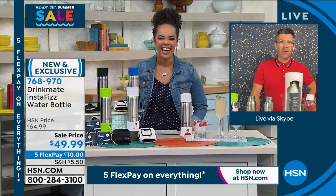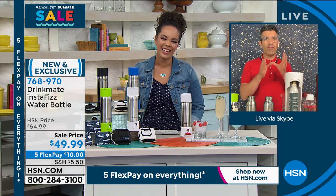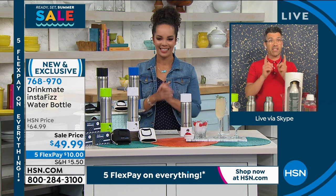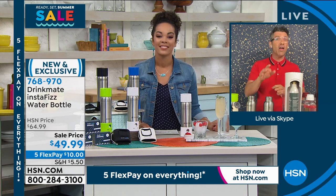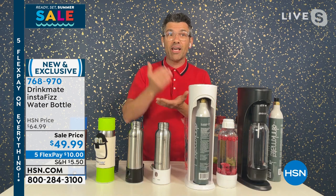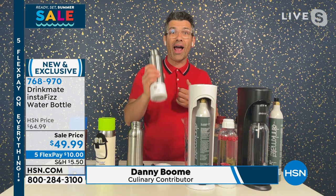How you doing, Nicole? Lovely to be here today with you. I'm very, very excited to be bringing you something new and exclusive to HSN. And that's the most important thing — it's new and exclusive. But also it's a world first, because now you have a carbonation device in your hand.